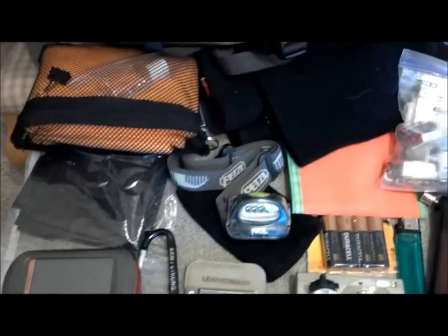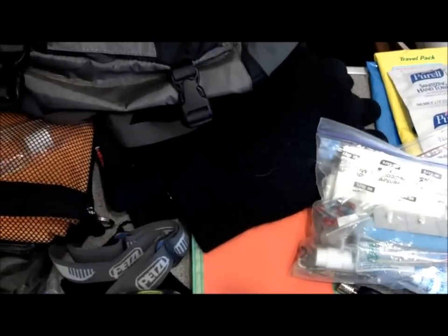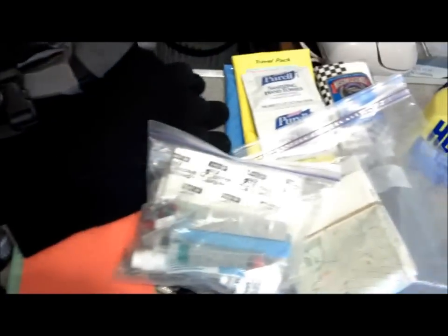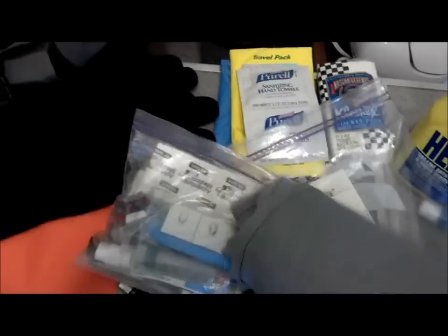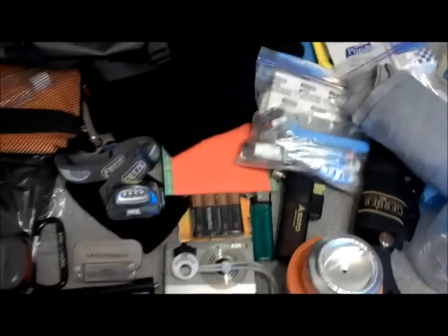Got my GPS, my headlamp, towel, first aid, cleanup, maybe some gloves and a hat, and a tarp shelter. So I'm thinking most of this stuff would probably fit right in there.